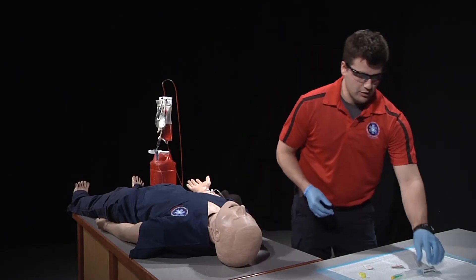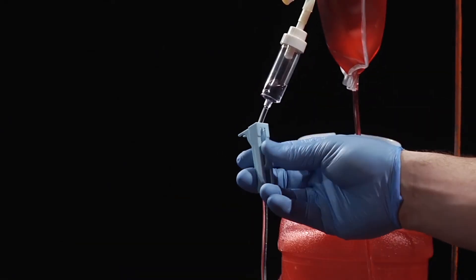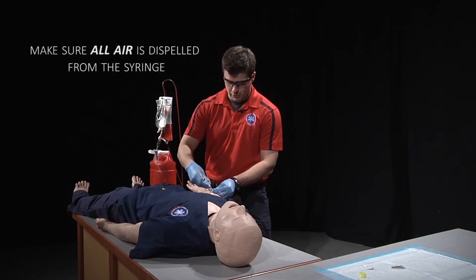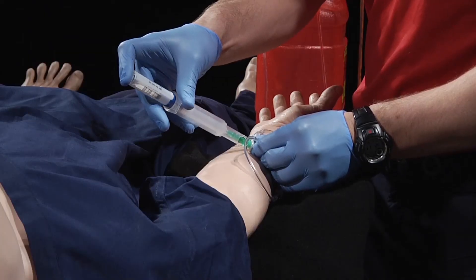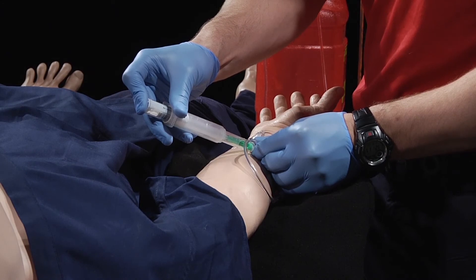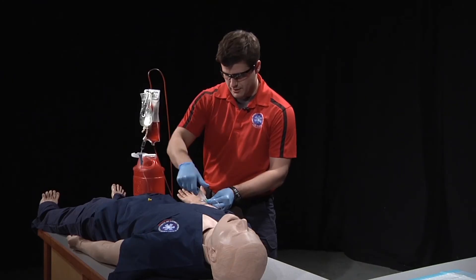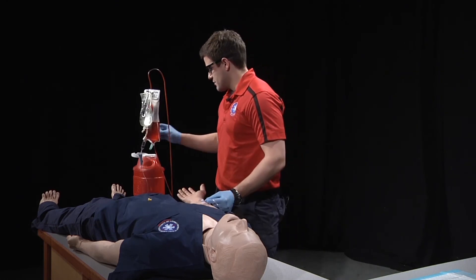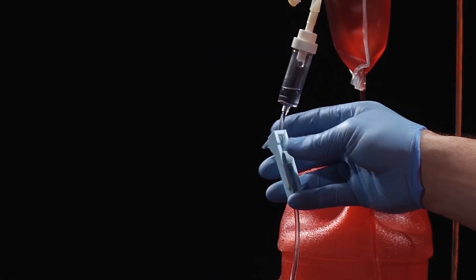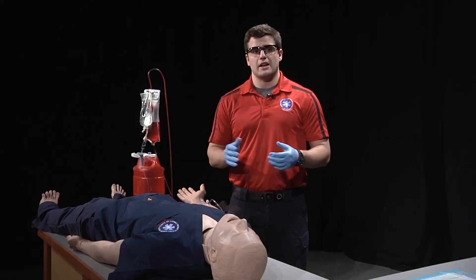We're going to close off our IV line, administer the medication at the appropriate rate, immediately dispose of the syringe, open back up our IV line to a TKO rate, and monitor our patient for adverse and desired effects.